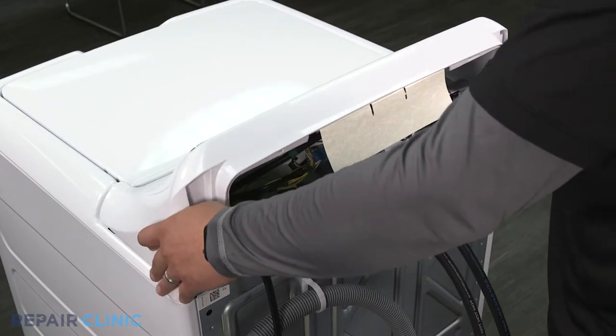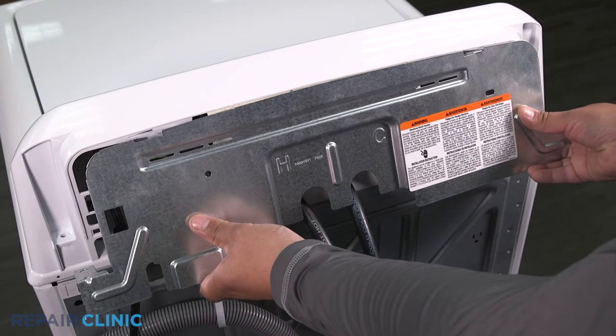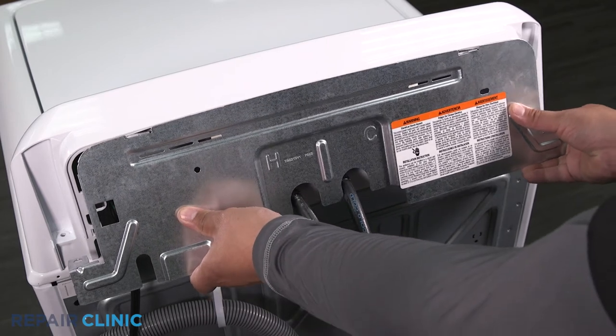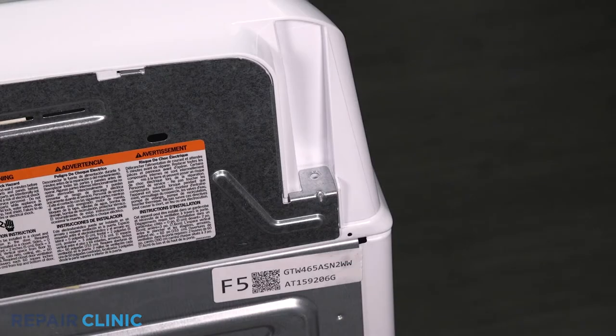Push forward to lock it in place. Insert the panel tabs into the slots on the backsplash, then slide it left to secure it. Re-thread the two screws.